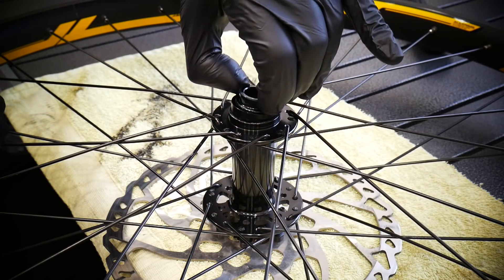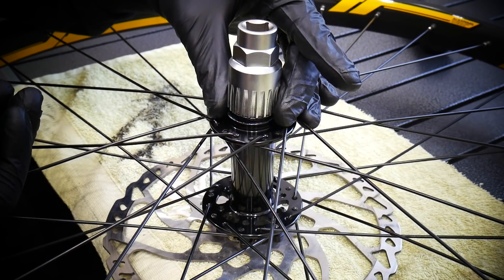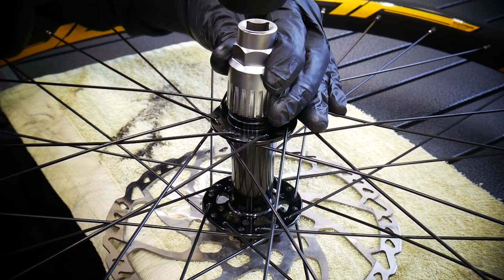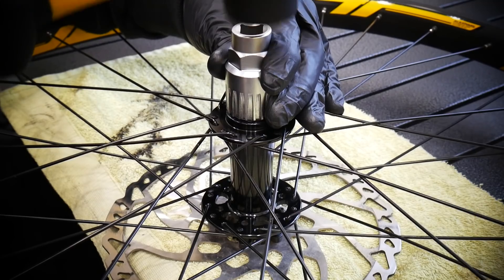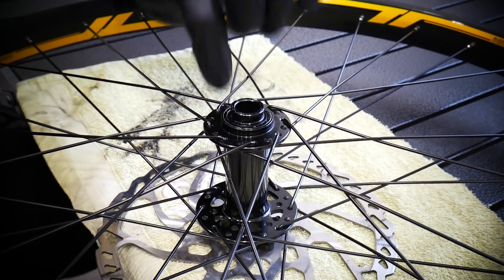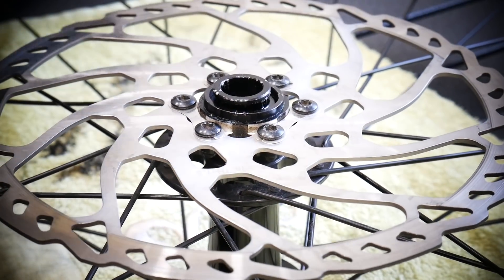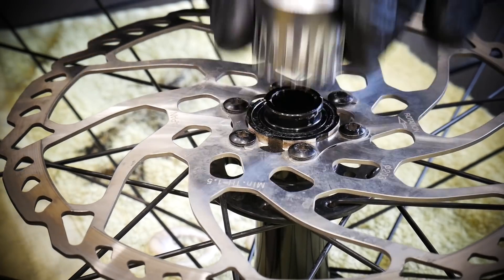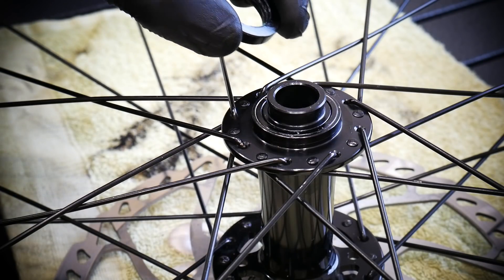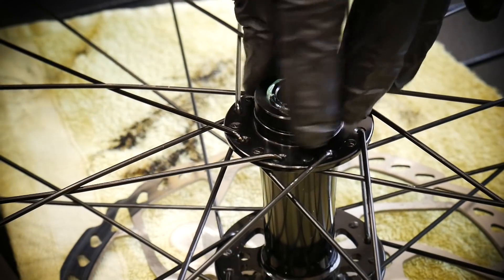Now we just put it back and push it to the hub shell. I'm using a bottom bracket tool — you can use a mallet and just hit it a little from each side. Little by little it'll go in; it doesn't require a lot of force. This was pretty easy. Just make sure it's well in its place. This is the other side — boom, boom, boom. It took me less than a minute. Now we have these — I didn't show you how to remove these first. These are the rings that go onto it.